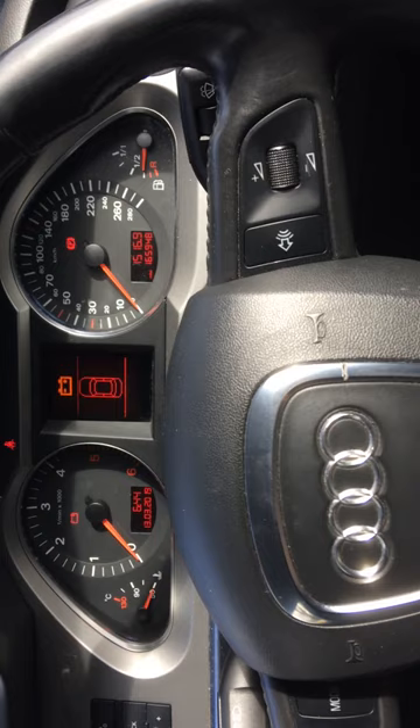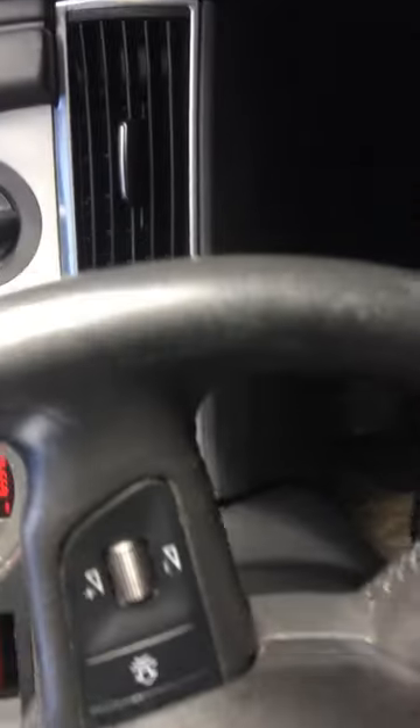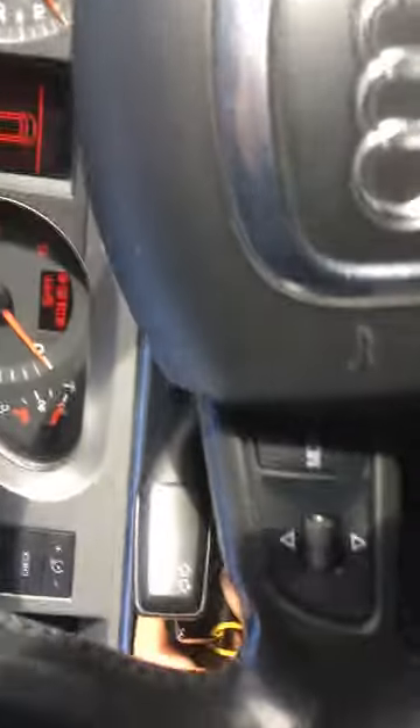To check the relay, you can hear it click. If you turn the ignition key, you have to hear the relay knocking. I can hear it, so the relay should be fine.